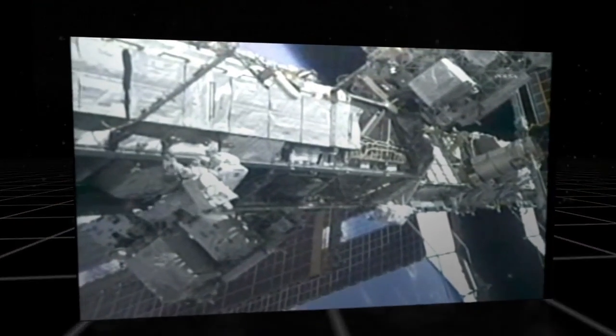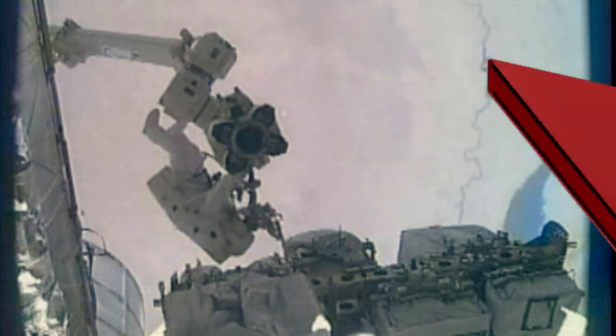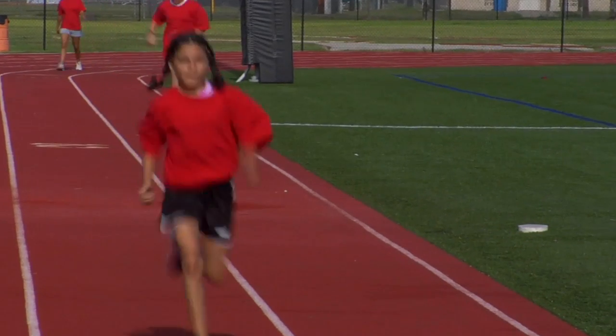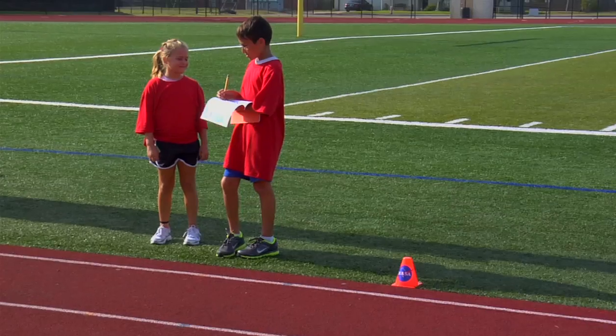Astronauts performing spacewalks require good physical endurance in order to complete demanding tasks in space. Today, we're going to share an activity that will help you with your endurance training. So get ready. The Base Station Walkback will help you train like an astronaut.